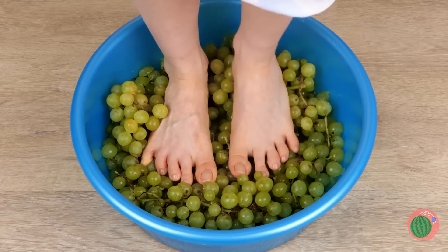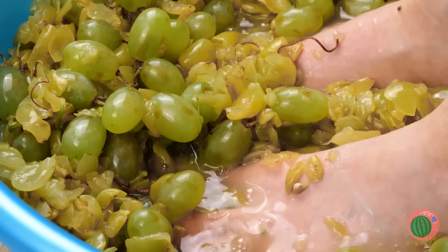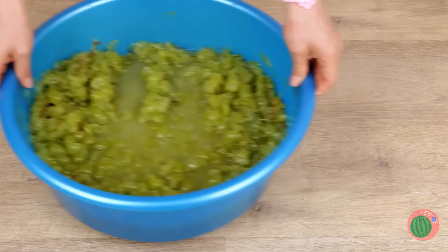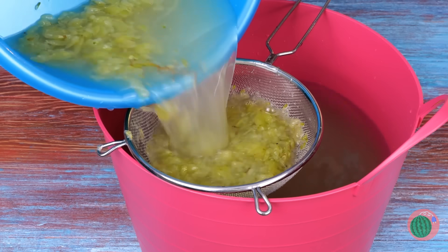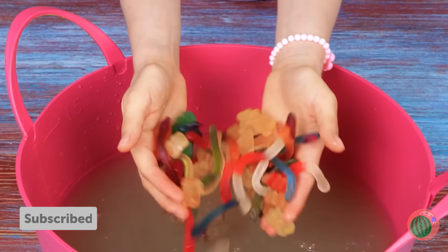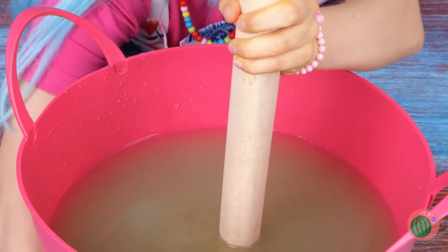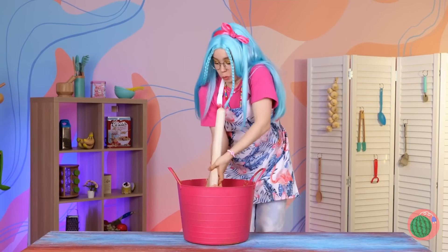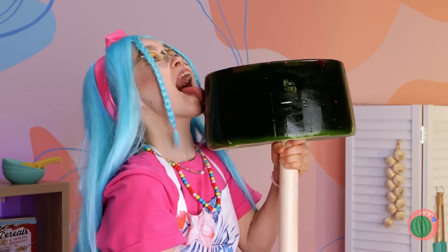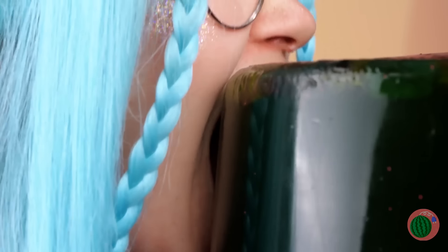You know, they do make grape presses nowadays. Well, at least this way we can say you put your foot in it. Now add gummy worms to the juice and stir until you can't stir no more. Look at that — the stick doubles as a lollipop stick. Take a bite.